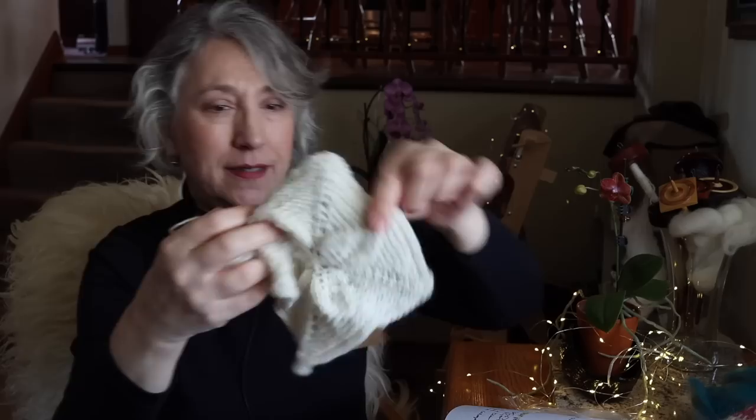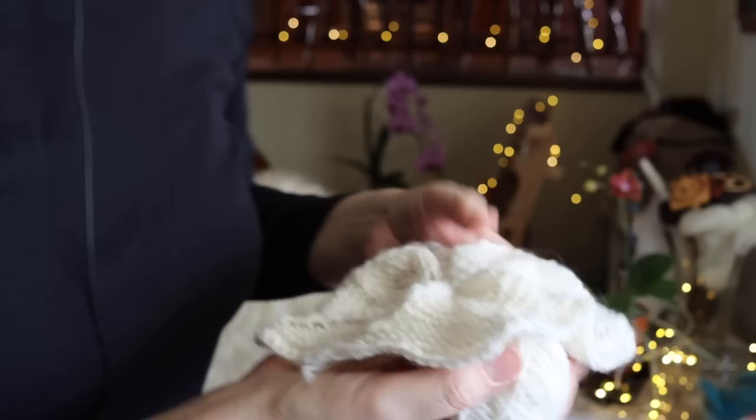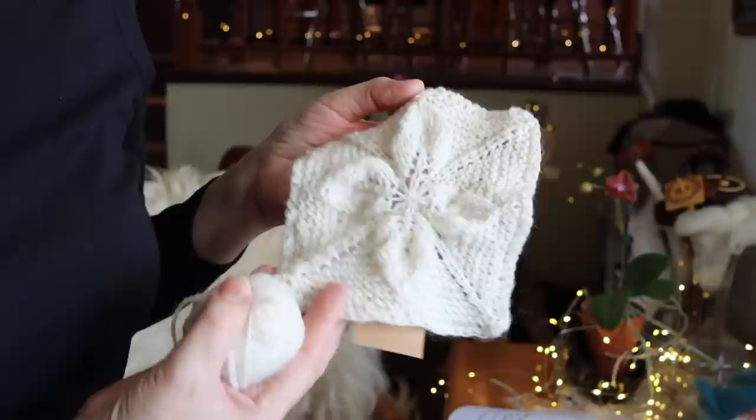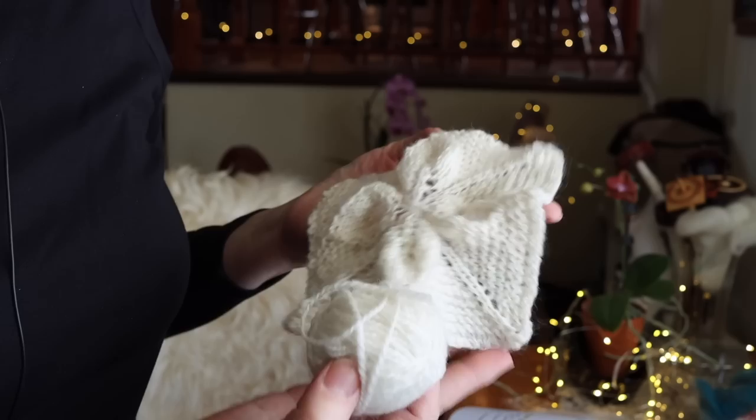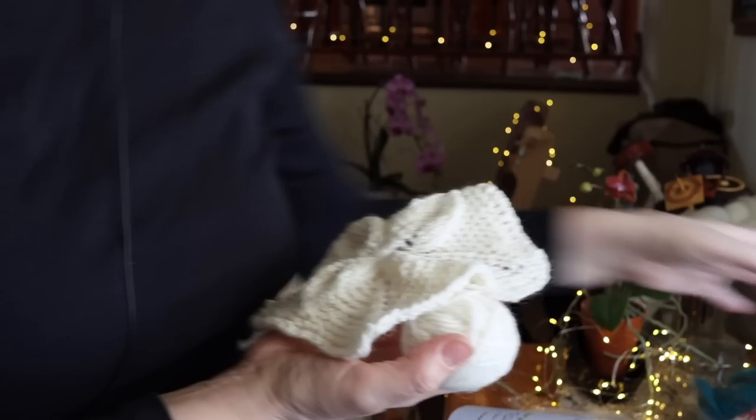Let's talk about my spinning and the sample I made. I'm going to stand up to show you my square — it's fresh off the needles, not blocked. One thing that struck me right away is how white the fleece was. A lot of white fleeces tend to be more creamy or warm white, but I found this to be quite white, actually very close to this Corridale I've been working with, which is the whitest wool I've ever worked with.